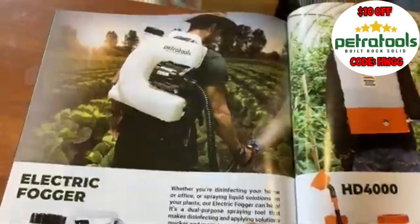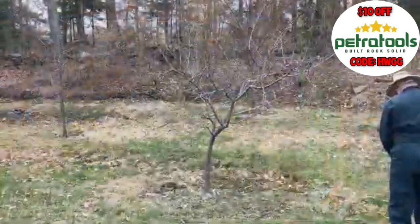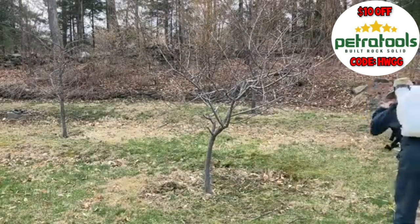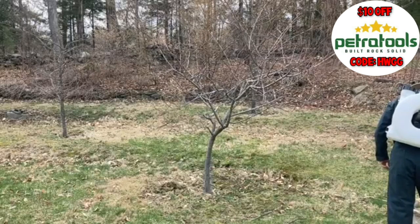Looking in the Petra Tools catalog, there's the fogger being used outdoors — perfect. It's still barely spring here, which means all of my fruit trees are dormant, and I'm going to be spraying some of this Crop Defender as a dormant oil. With all of those horticultural oils and other ingredients in it, it should be perfect for smothering some of the pests before the buds break.